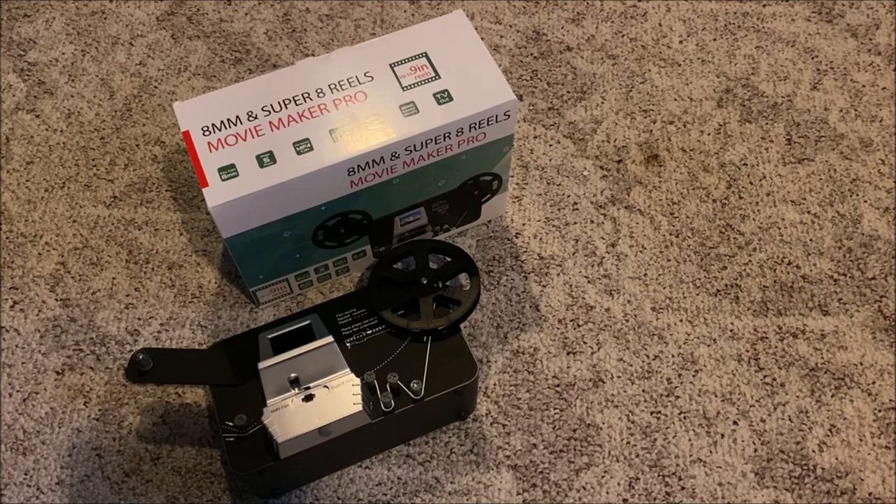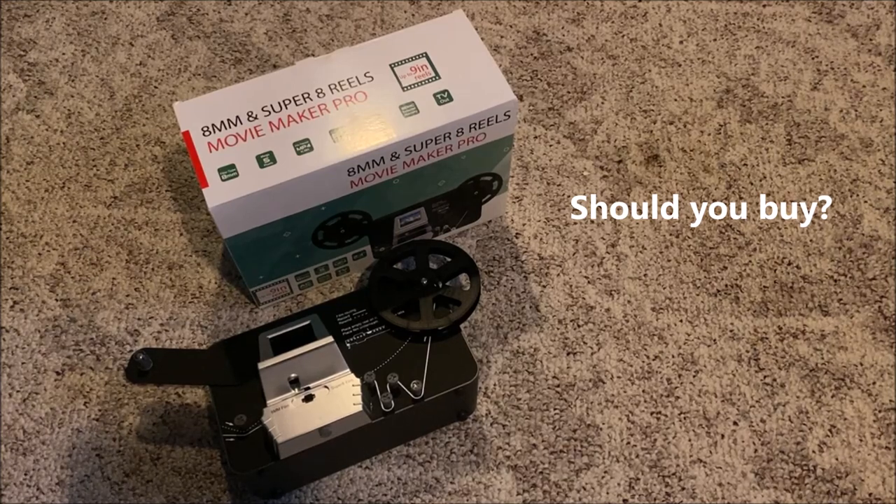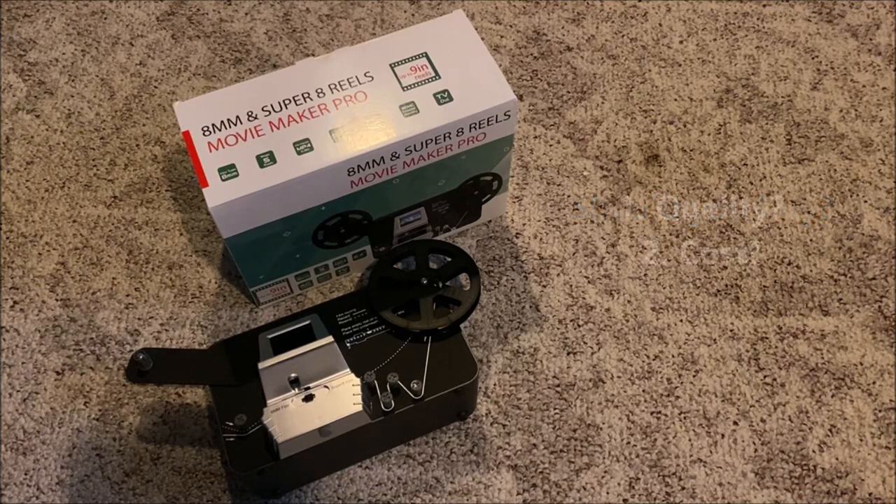So this will conclude our overview of the Movie Maker Pro 8mm and Super 8mm film scanner. Should you buy one of these? It comes down to a couple of things: did you like the quality you just saw on that scan, and is it going to cost a lot to have all of your film reels sent to a company that does this sort of thing for you?